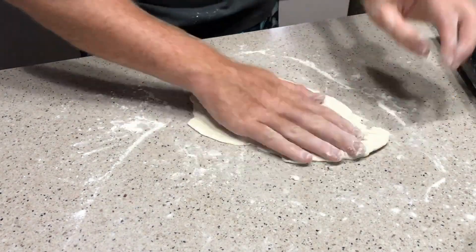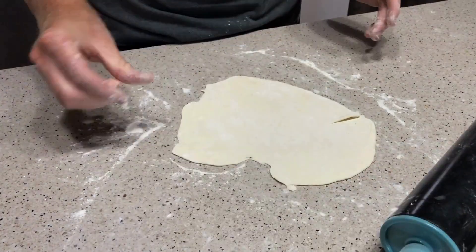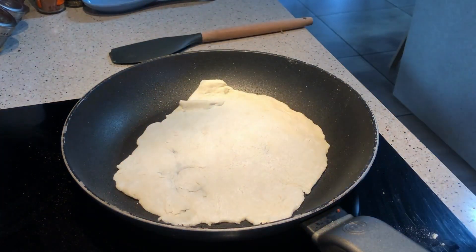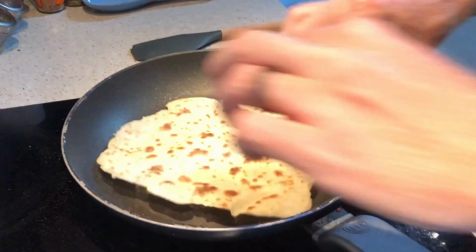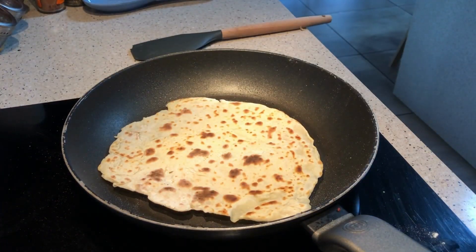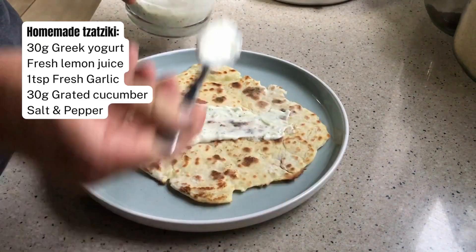Roll it once on each side and just pat it a little bit with extra flour to make sure that it doesn't stick to your tabletop. Then heat the pan with some olive oil on medium-high heat and add in your dough. Cook for about two minutes per side, and then I use this to make a delicious hero for lunch.